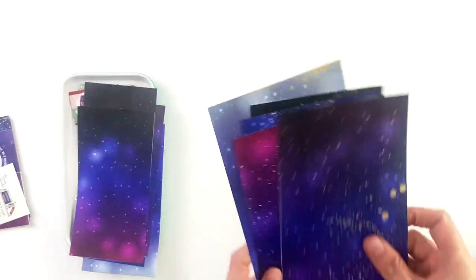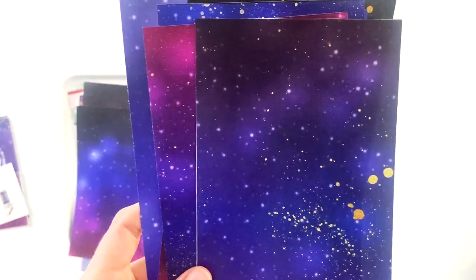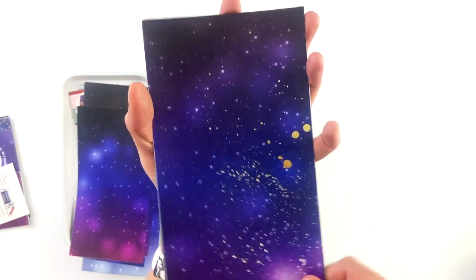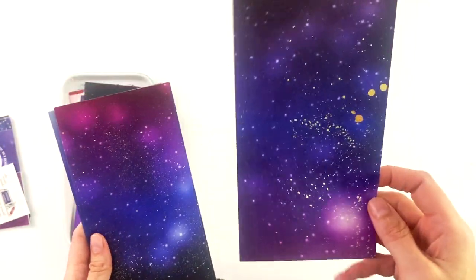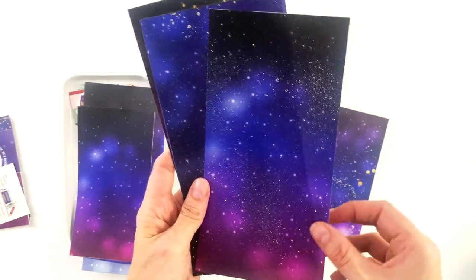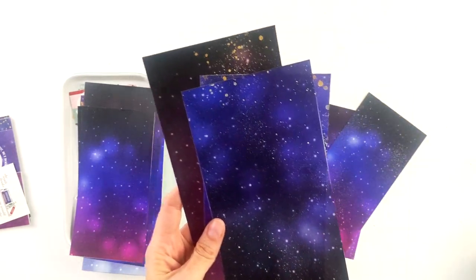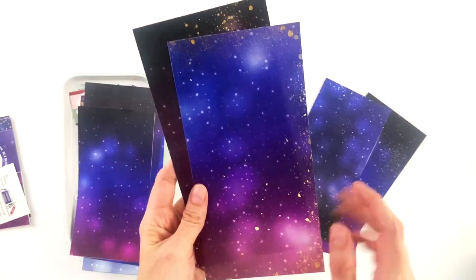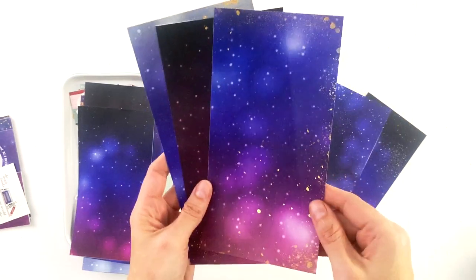There are galaxy papers and they are all in different color schemes. They have stars, nebulas, all of those really beautiful things that make up the galaxy and the night sky. There are two options — one with and without the gold glitter speckles that I added to them. This one is blue to purple. This one is black, blue, and purple. We've got black and blue. They all have different patterns too — they're not just the same pattern in different colors. All six papers are unique; they do not repeat themselves.